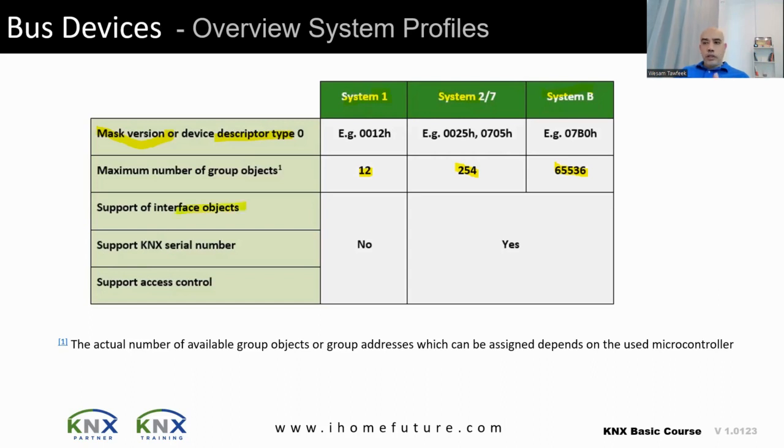In the newer systems, interface objects were introduced. These are programming structures that allow devices from different manufacturers to interface with each other. For example, if I have a button from one brand and want to control a relay from another brand, an interface object — say, a 1-bit type — passes the on/off command from the button to the relay to control the lights.